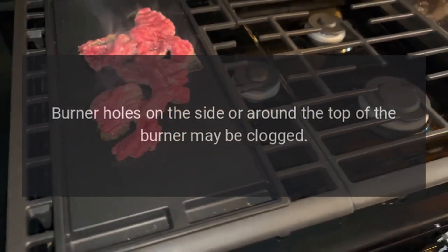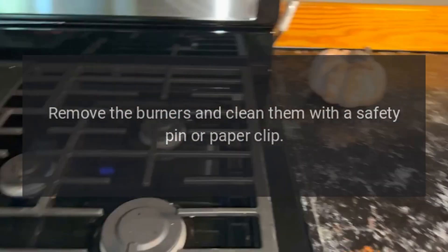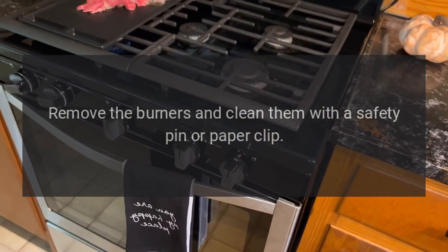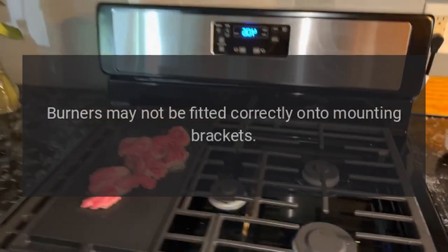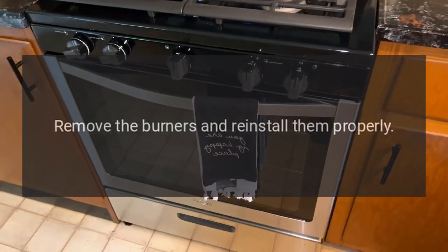Burner holes on the side or around the top of the burner may be clogged. Remove the burners and clean them with a safety pin or paper clip. Make sure you do not enlarge the holes. Burners may not be fitted correctly onto mounting brackets — remove and reinstall them properly.